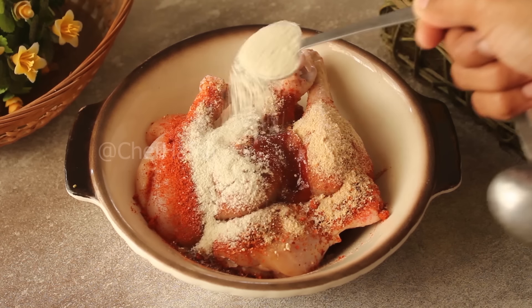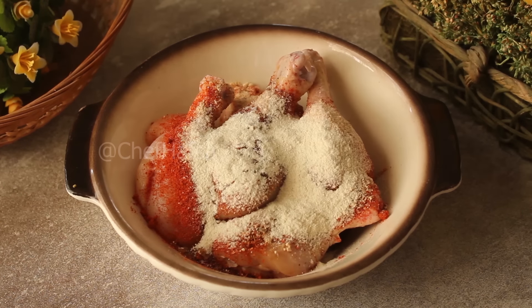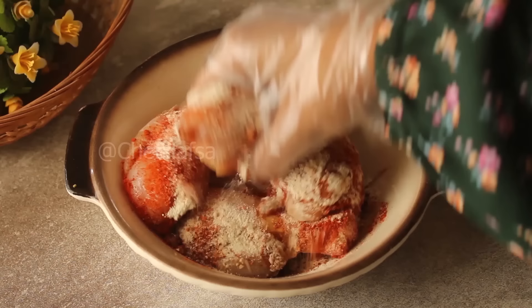And for flavoring, add 1 teaspoon of chicken powder — chicken powder is easy to find. We will mix it all well.